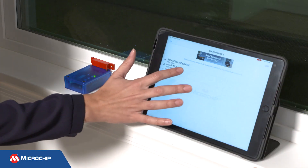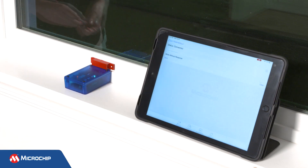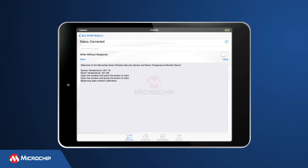Setting up the board is simple. After securely mounting the board and magnet to the window, start by pressing the wake button on the sensor node. This places the demo in calibration mode. Instructions for calibration are provided to the user via Bluetooth and it occurs in four steps.